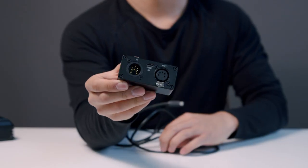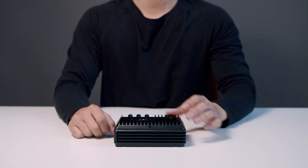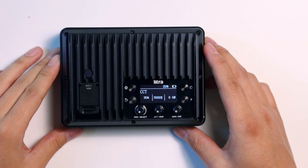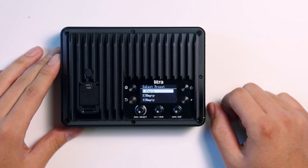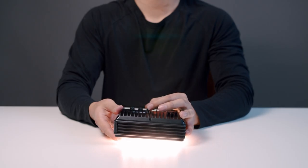Another great feature of the Litra Studio is the ability to set custom presets to fit your needs. Just set the light to your desired settings, then press the P button, go to any empty slot, and press and hold the left dial to set the current light setting. You can set up to 10 custom presets.